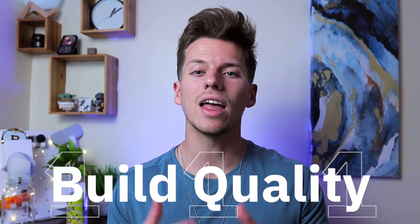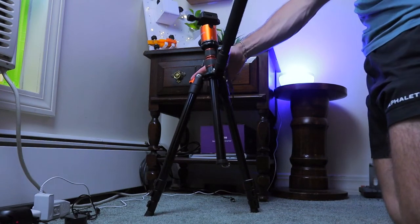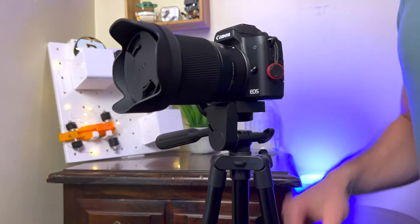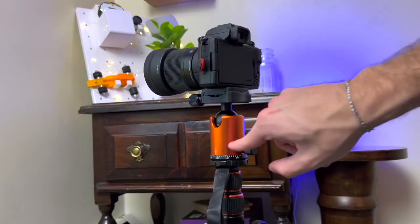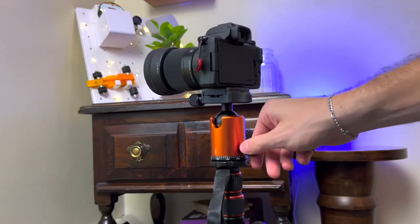The first and probably most notable difference between a cheap and a good tripod is the build quality. The Geekoto is made out of much sturdier and better put-together metal pieces, which makes the whole thing feel more solid while using it. There have been a few times where I've accidentally bumped my UBsize tripod with my camera attached, and because the build quality is so much worse, it almost starts to tip over every time with little force applied. I feel much more comfortable using the Geekoto, as it can take harder nudges without wanting to tip over.